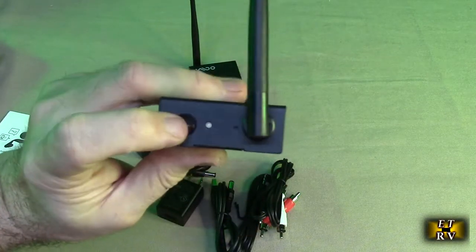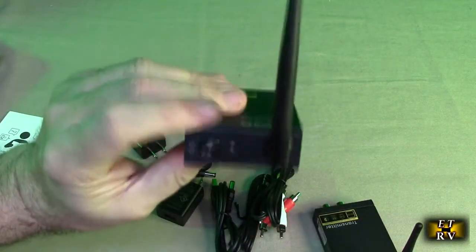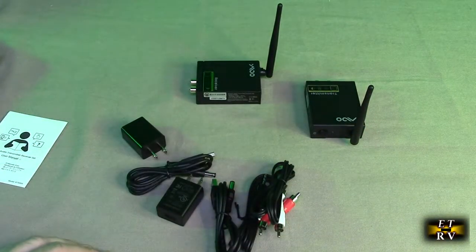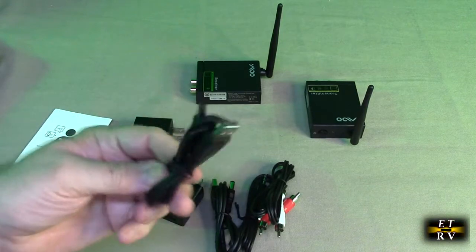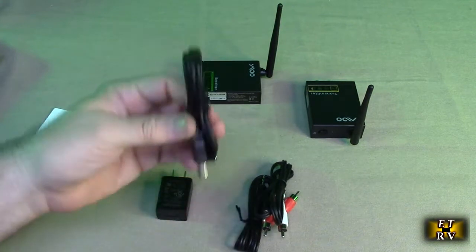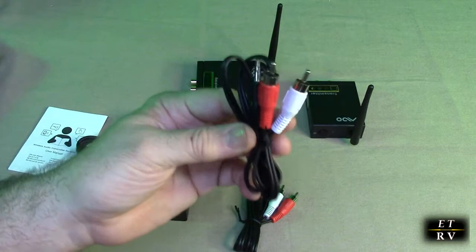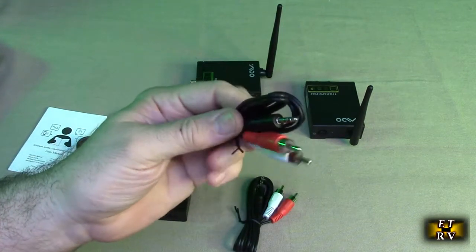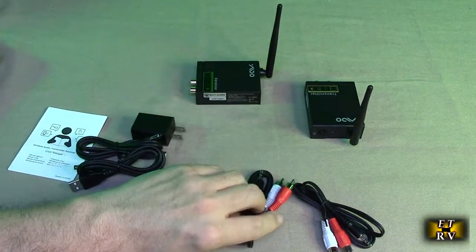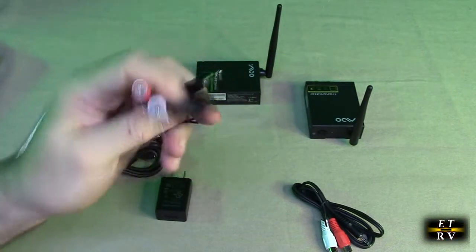On this side there is a digital power switch, and on the other unit there is a digital power switch also. They should automatically pair. Here is one of the USB-A to barrel connector cables that brings the five volts in, and here's the other one — both provided in the box.